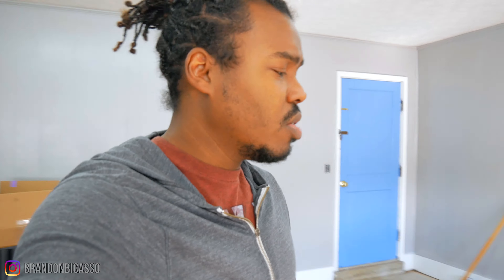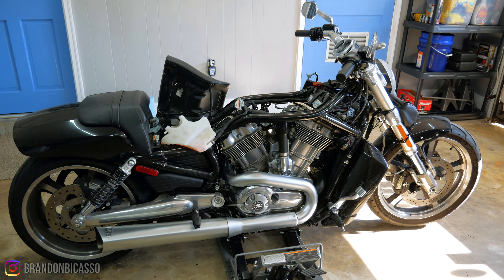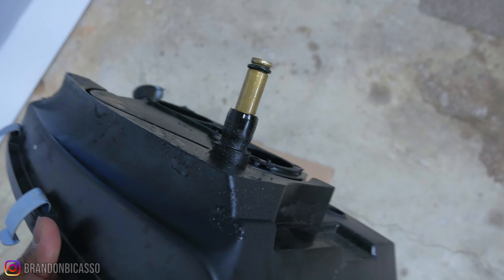If you clicked on this video you more than likely have an interest in the V-rod muscle. My V-rod muscle has been leaking oil, and in the previous videos I took apart the V-rod to diagnose the problem. I determined it was the front breather hose — or at least the o-rings or the tubing around that breather hose — that caused oil to leak around the motor.